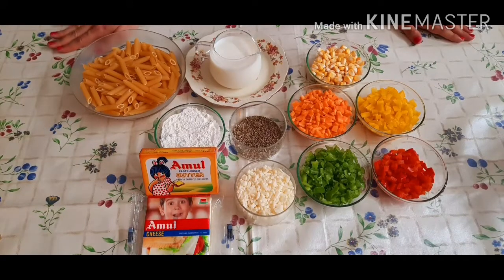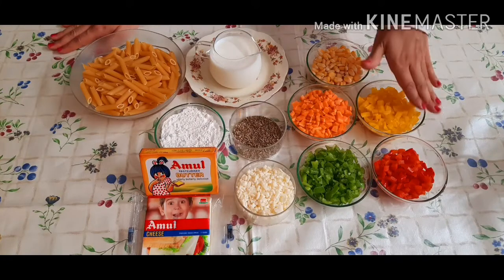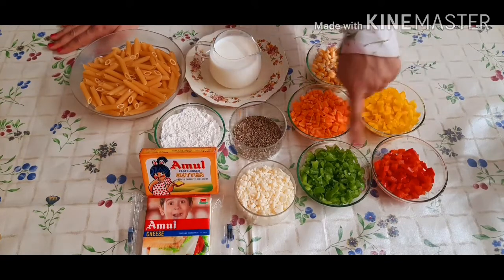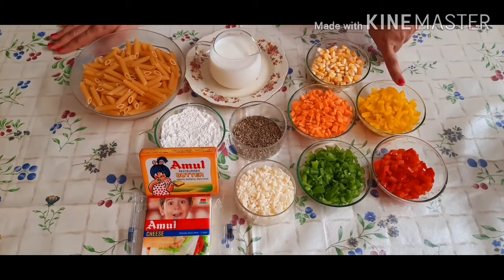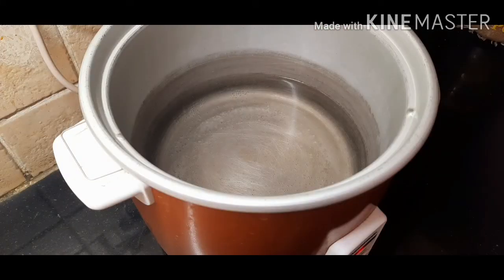To make it more colorful we will add some veggies to it. I have taken some multicolored bell peppers — green, red, and yellow bell pepper — some carrot, and some sweet corn.